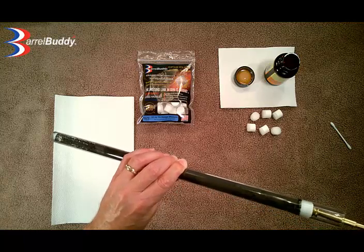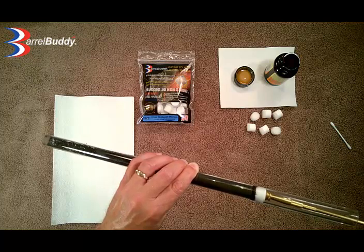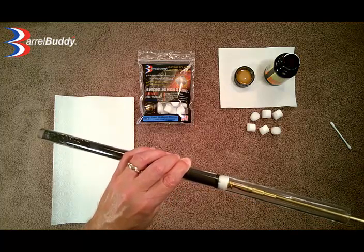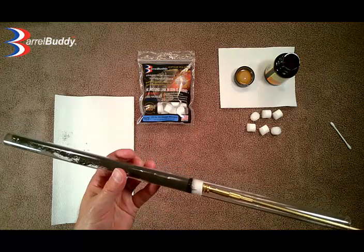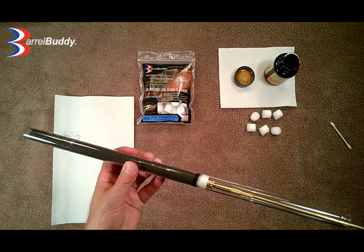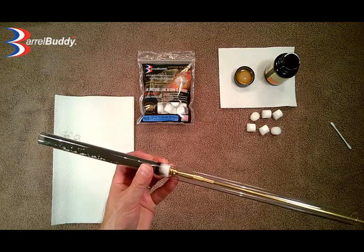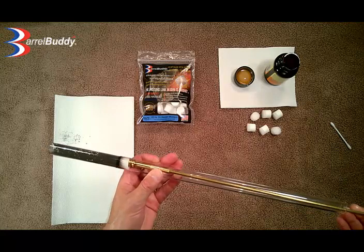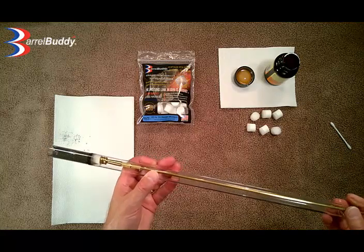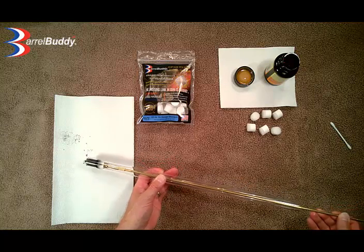You are going to see what happens here. The buddy is picking up all of this fouling and it is pushing it through — slow and steady as usual, less mess.